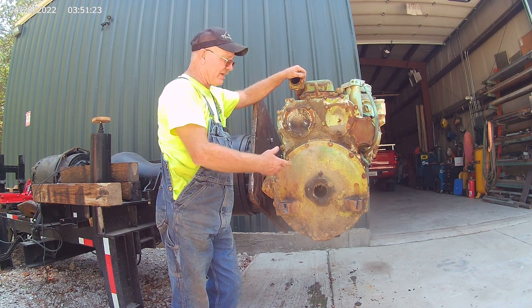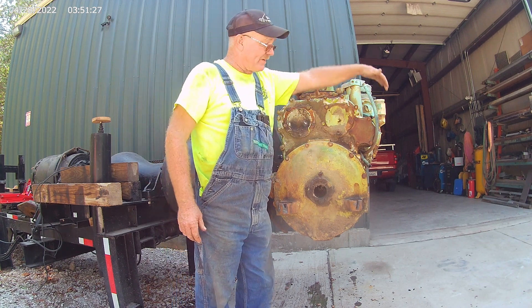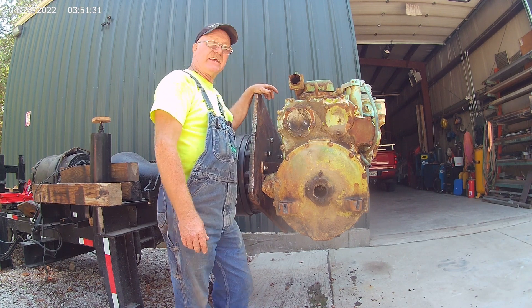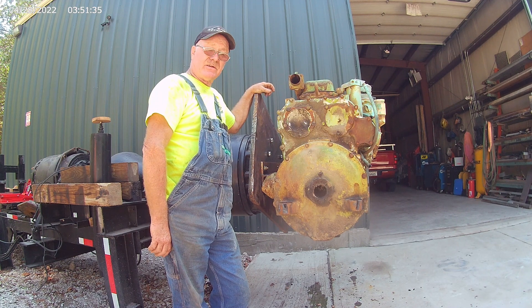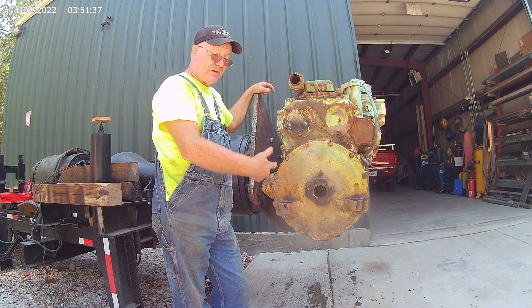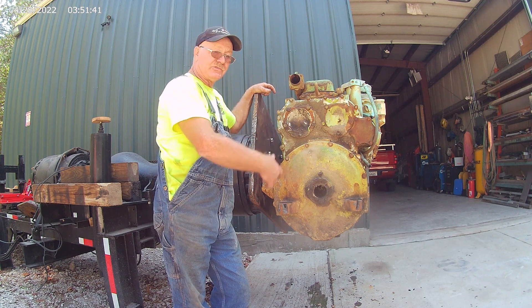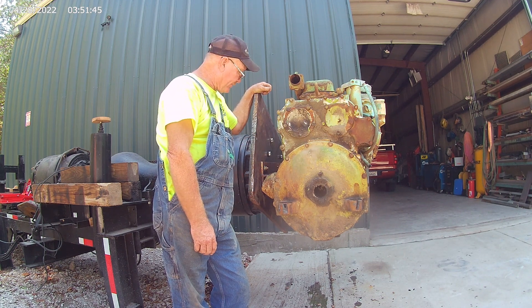I think it works good because I'm right here next to the shop and I've got my air, my electric, my torches, and everything I need. Plus when I put my cover over my cylinder machine it comes all the way out here and covers the whole thing up. At the end of the day it's going to be awful handy to have around here, even for pressure washing — I come out here, degrease it, pressure wash the thing off. The pressure washer's right inside the door.